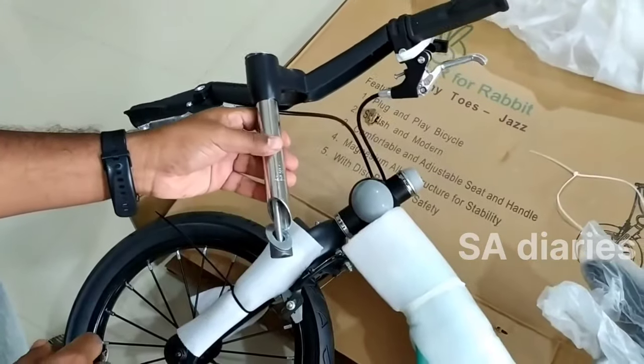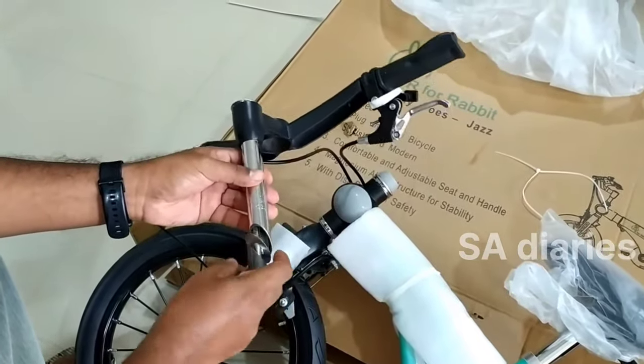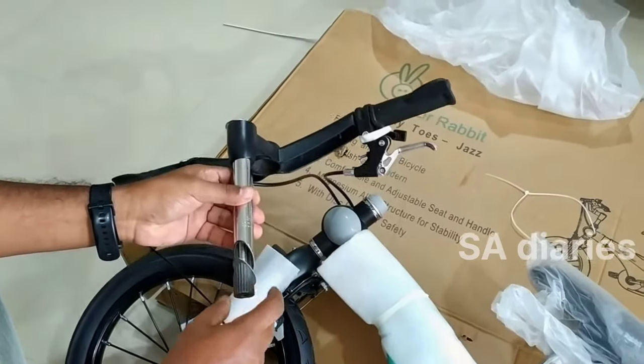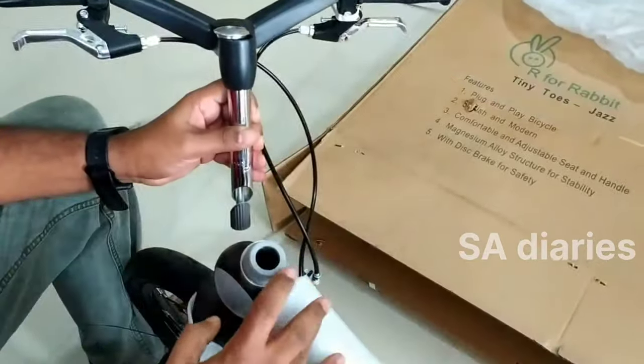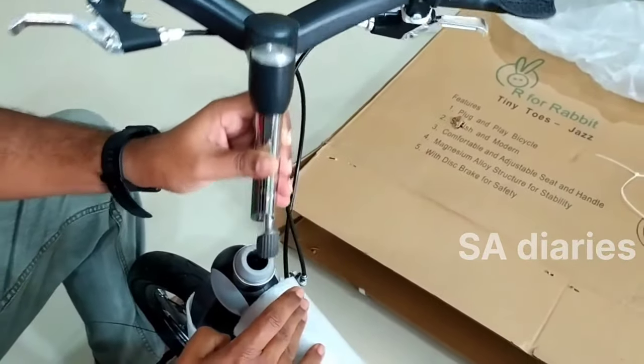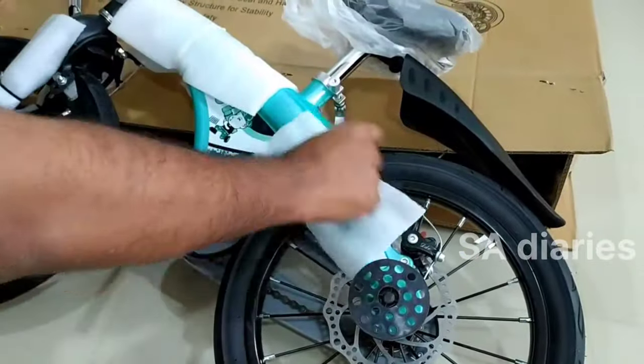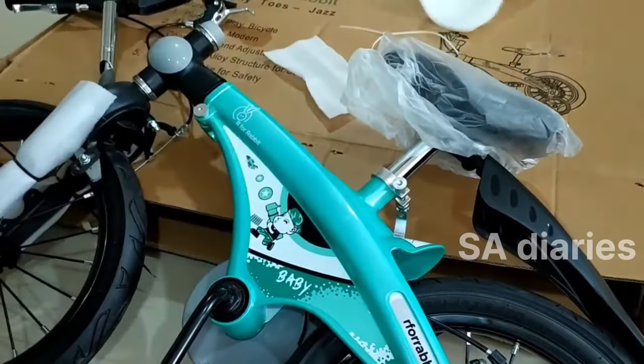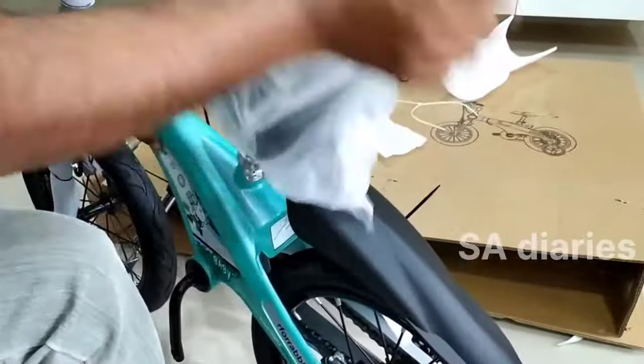This is the handlebar and we need to install it. This bicycle comes as 95% installed and only 3 more main steps are further required. First one is installing the training wheel. Second one is installing the handlebar. And third one is installing the foot pedal.